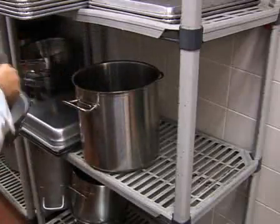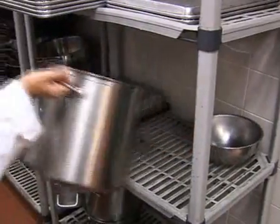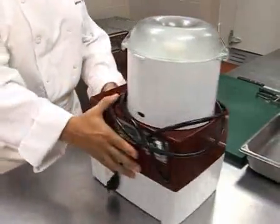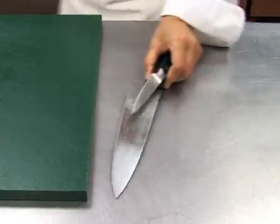Tabbouleh requires that you first prepare the bulgur before use, so you'll need a pan of boiling water. You'll also have to chop vegetables, so you'll need either a food processor or a chef's knife and cutting board.